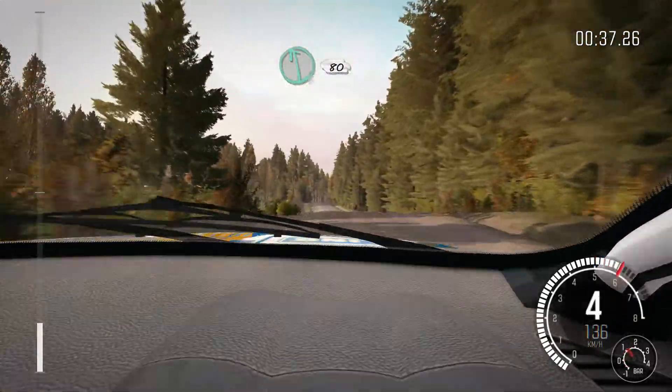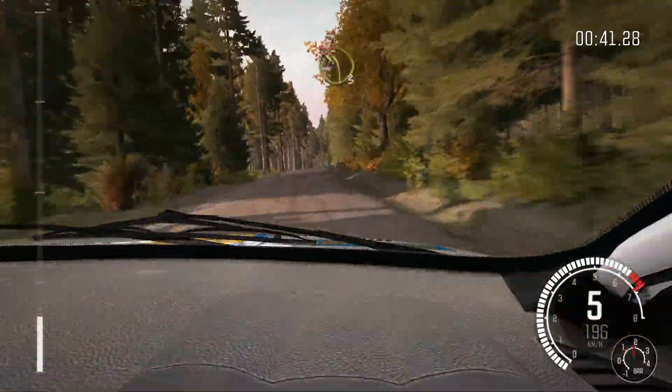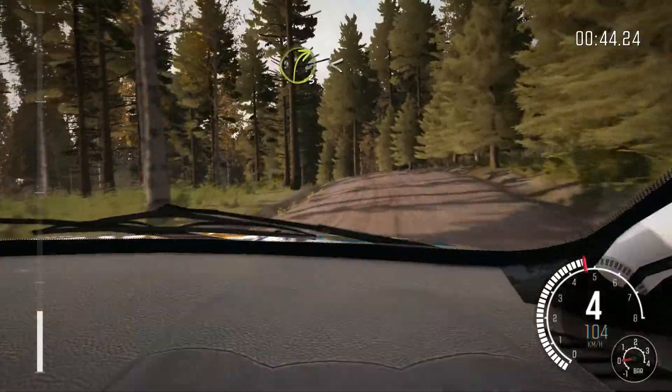Left 6, 80 crest, right 6 over crest bump, and crest, 40 through dead, left 3 over crest, don't cut, and right 3 opens long.